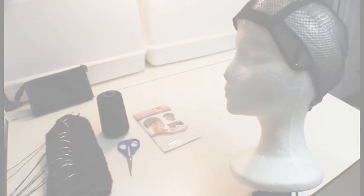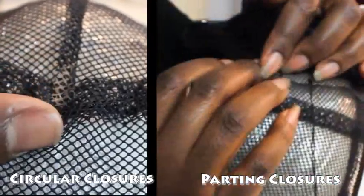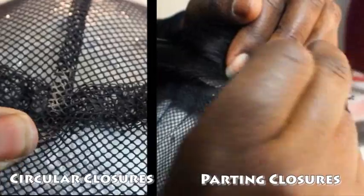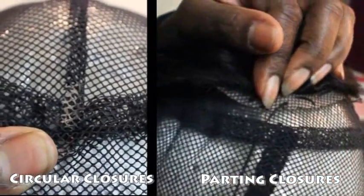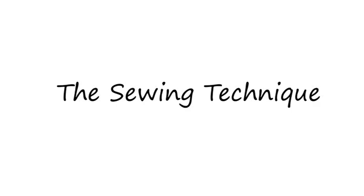Before you get started, you want to make sure you know which closure you're going to be using. If you're going to be using a lace closure or silk base closure, you want to put those closures on first. But if you're going to be using a circular closure, you want to put the cap on, find the center of your head or where you want to place it, and then apply or install that last.